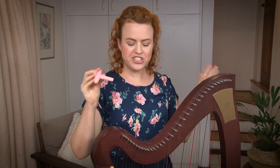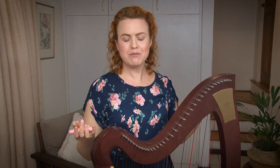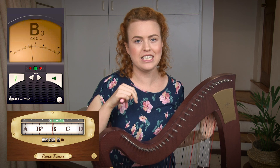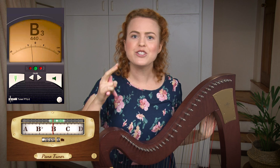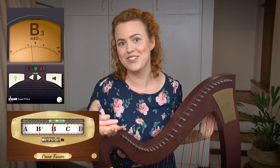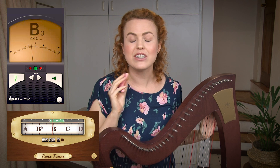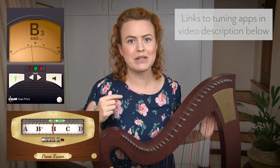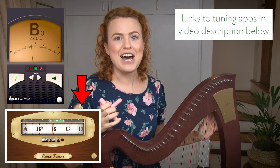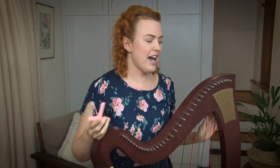You need to have your tuning wrench and either an app or an electronic tuner of some sort. I've chosen two different tuner apps on my phone because between the two, one of them should look similar to whatever you're using. If you're not sure what to use, there's a link down below. I really like the PanoTuner app, but you can really use whatever you have.